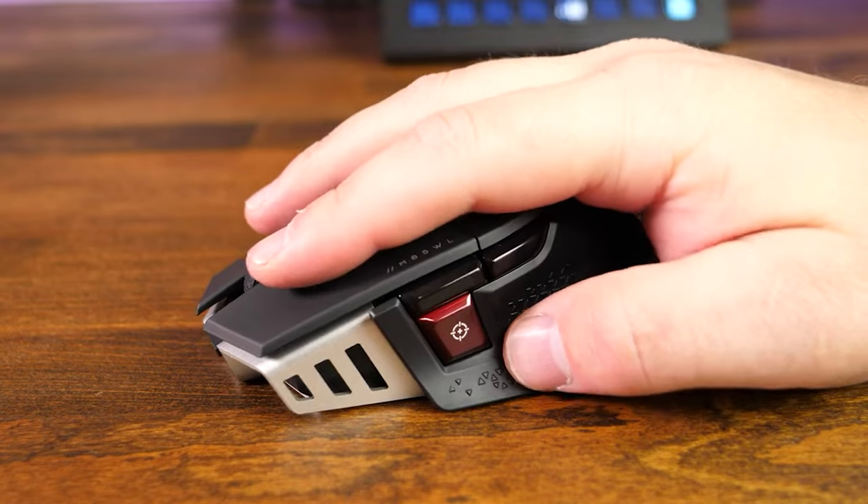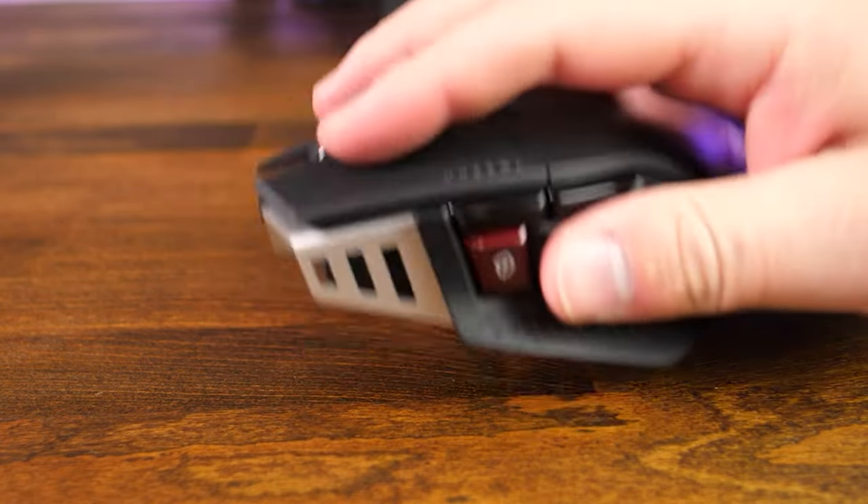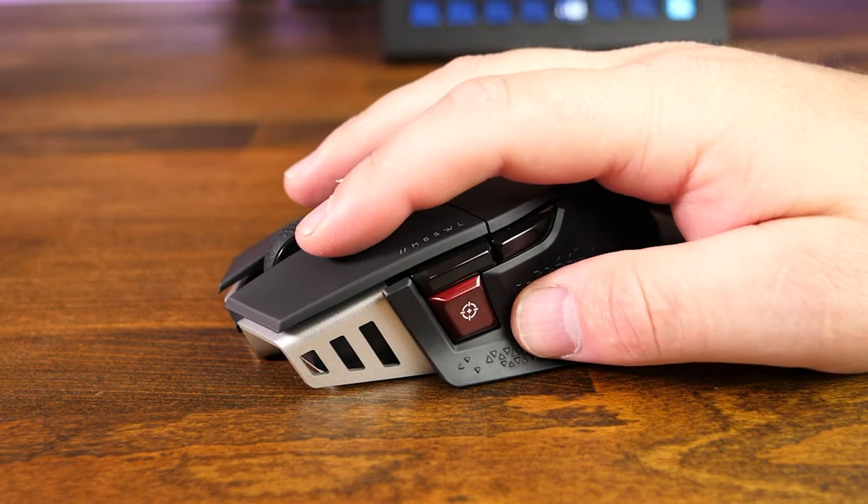Simply put, this mouse is a tank — at least to some people. I tend to like my mice on the heavier side, and this certainly caters more to the palm grip type of user, but some claw grip users may find it comfortable.